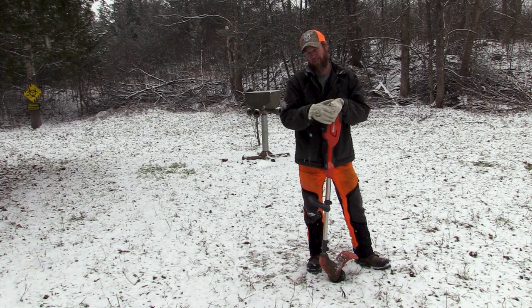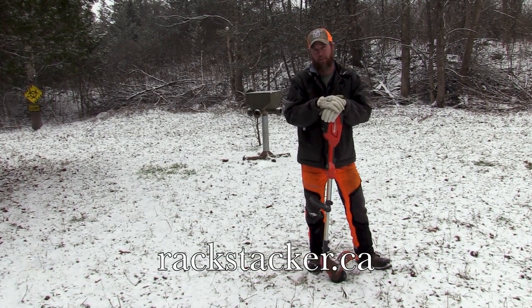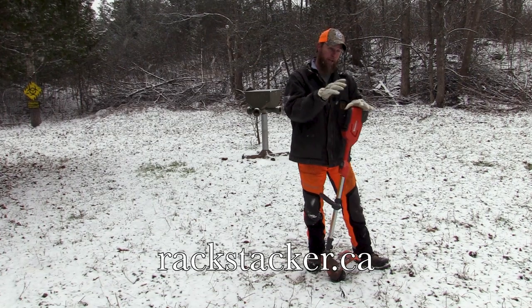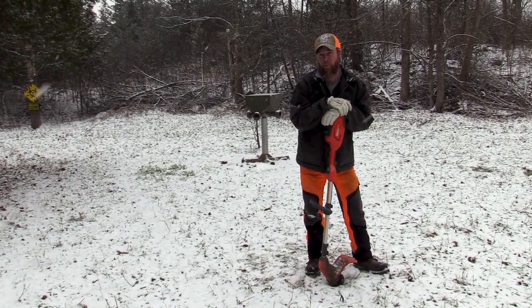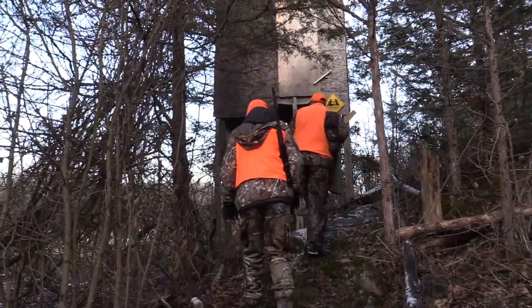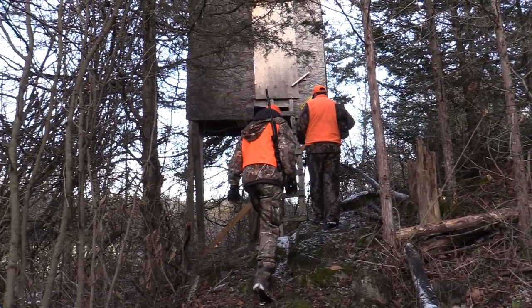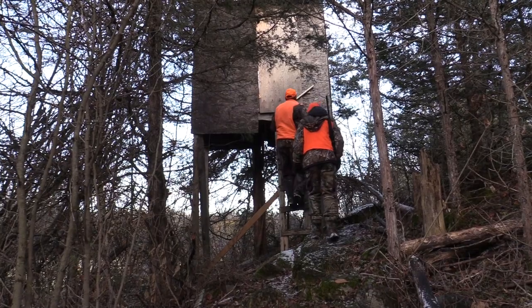Make sure you maintain your food plot. The only other thing you can do is throw a bit of fertilizer — go to rackstacker.ca for fertilizer recommendations and plot sizing. Right now, this is a smaller food plot. I'm going to take you to a larger food plot where I introduce a young lad and his dad to their first doe hunt on a larger food plot location. Stick around, we'll be right back.